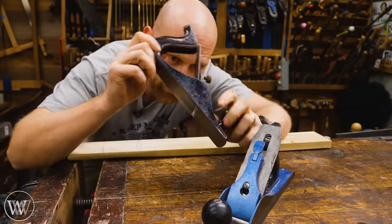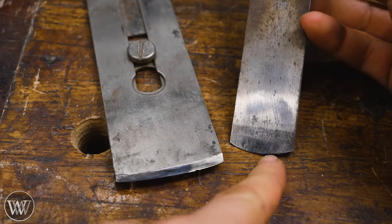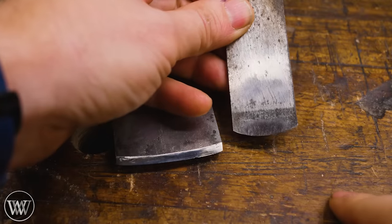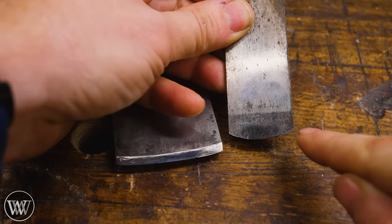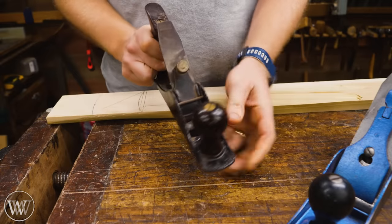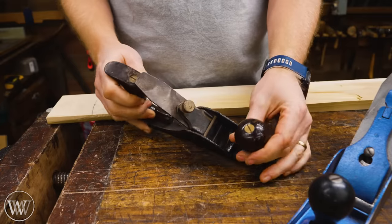The scrub plane is most commonly known for its iron — it's a very large curved iron. You can see the large curve or camber on the iron, how it rounds out. Usually the more narrow the blade is, the larger that curvature is. Most of the time you're looking for something between a sixteenth and an eighth inch of difference between the outside edges and the tip. Mine are pretty close to about an eighth inch of difference. The scrub plane is usually a much more narrow plane, a little bit shorter, around the length of a number four.